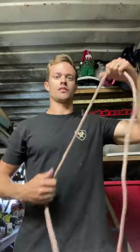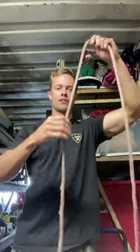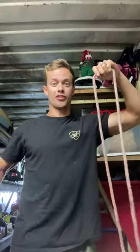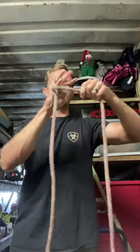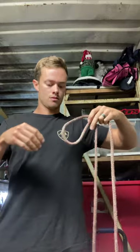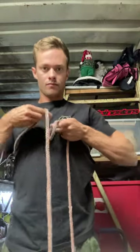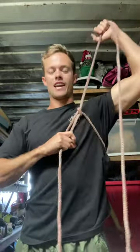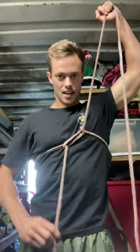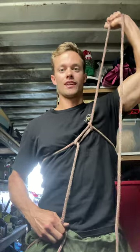For the safety knot in hurt man rescue, we pull out about 12 feet - two arm lengths, six foot plus six foot equals 12 foot. We do a safety knot and put this around our chest. So you have the hand line up on the pole with the safety around your chest, then we run it down around our leg and do a timber hitch on the leg. That's how we do hurt man rescue.